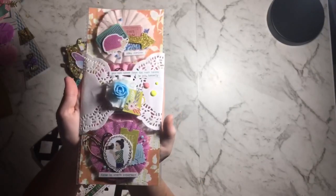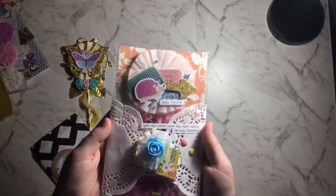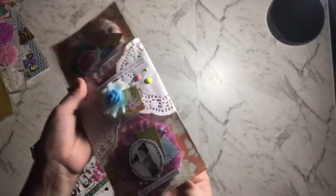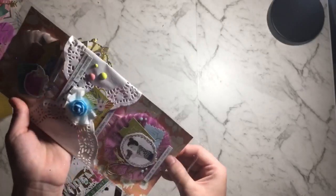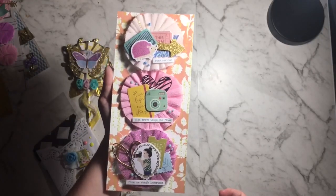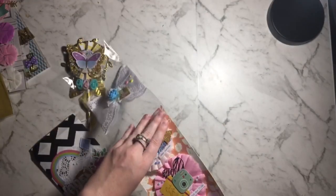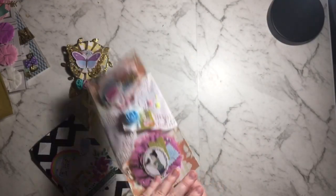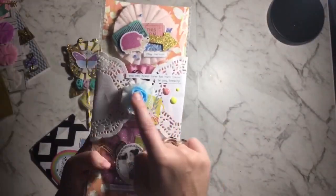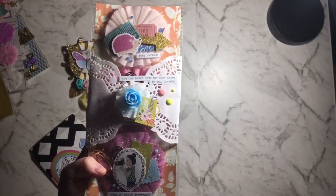Then I have some crepe paper rosettes — one at the top, one down the bottom, and one in the middle. I'll pull that out — it's just on some paper and they slip in. That's using the ephemera from the Chasing Butterflies collection. For the bag topper, because it was so big, I just layered two doilies folded in half and then a little flower with a mini rosette and some pieces of ephemera.